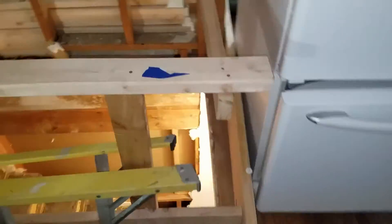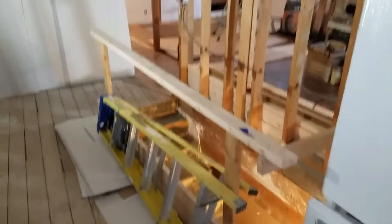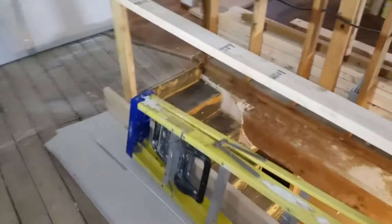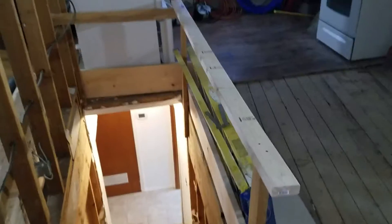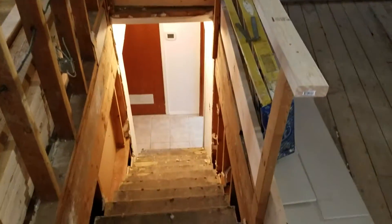It's Sunday afternoon, coming up on 5 o'clock. We put in a good long day today. We are just about to eliminate the old stairway, so we just kind of got some temporary railings on it to keep anybody from falling down, with the fridge blocking the other end of it.